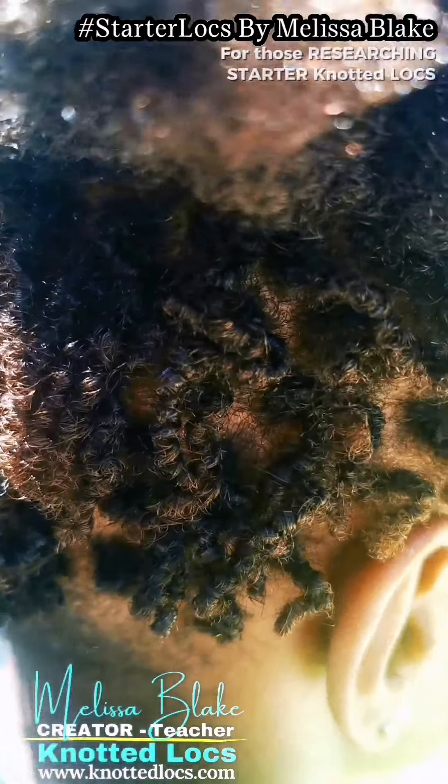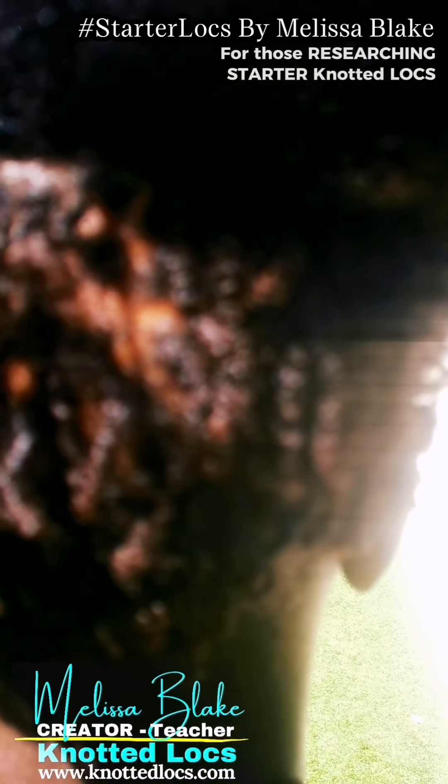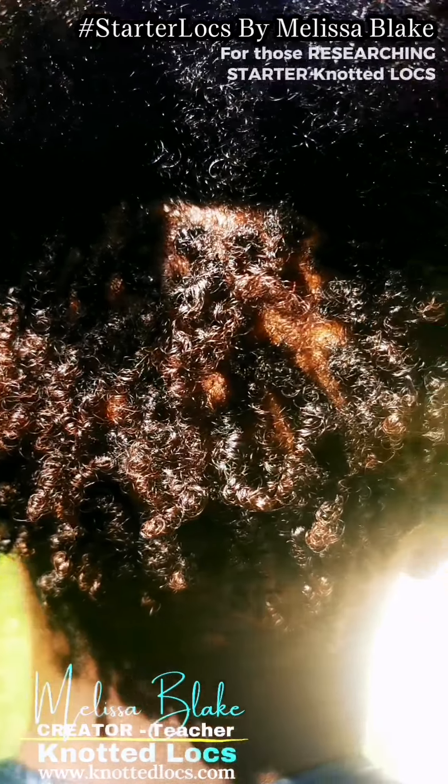The vision is maximum locks fullness at all times, optimum hydration, and a practice of excellent hygiene.